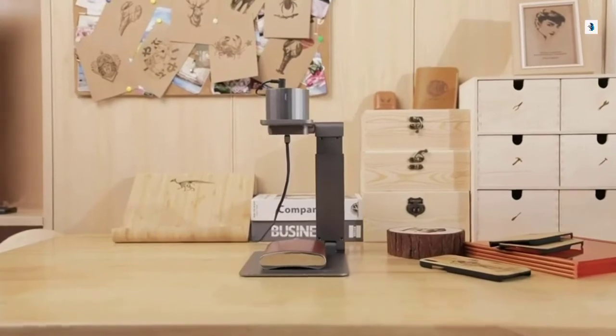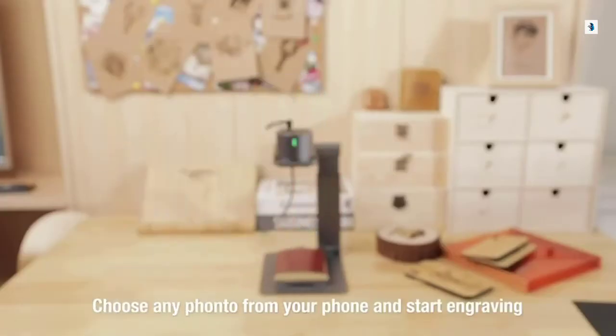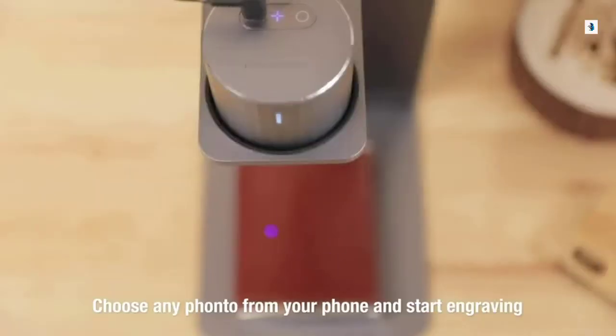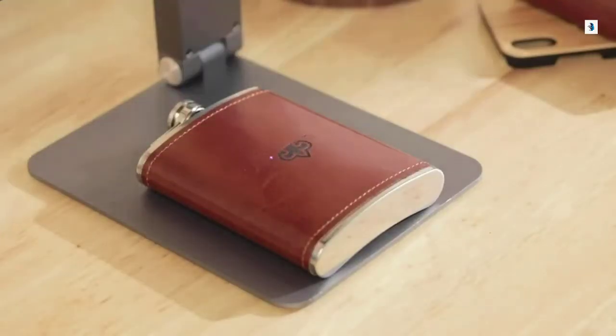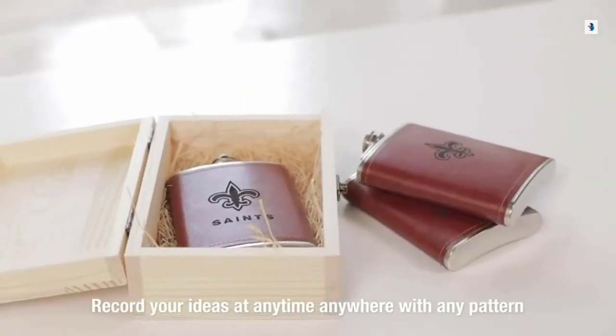Laserpecker can copy your sketch to make it work on your desktop. Choose a favorite photo and connect to your smartphone or tablet and start engraving immediately. There are no restrictions on Laserpecker. Record your ideas at anytime, anywhere, with any pattern and style.